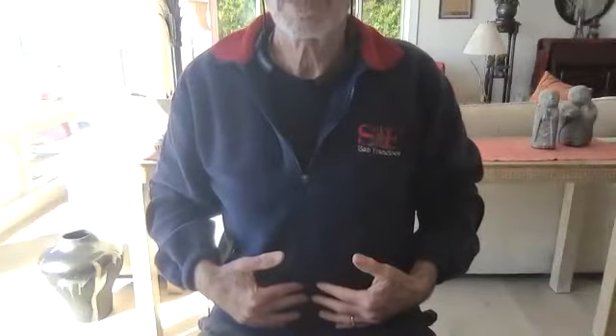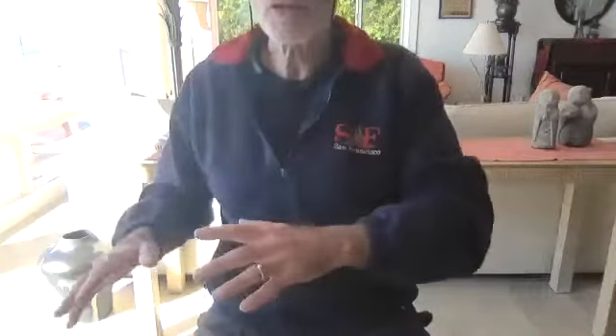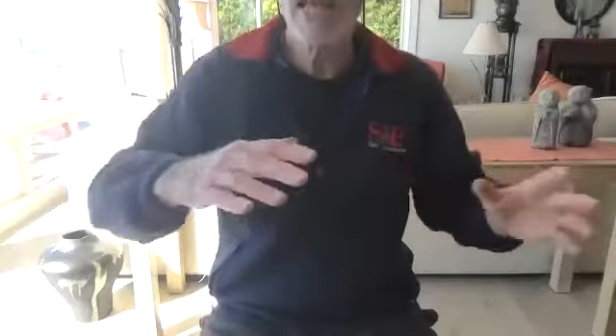For newcomers or people new to Tai Chi, the dantian is a very kind of sacred area. It's the area where you sink the energy to, where you control, where you imagine the energy is stored. From this area it emanates out. It coincides with the center of gravity of the human body. The small rotations in Tai Chi get transferred to larger rotations around the waist, and those rotations or energy are transferred to the arms, the shoulders, and the hands.